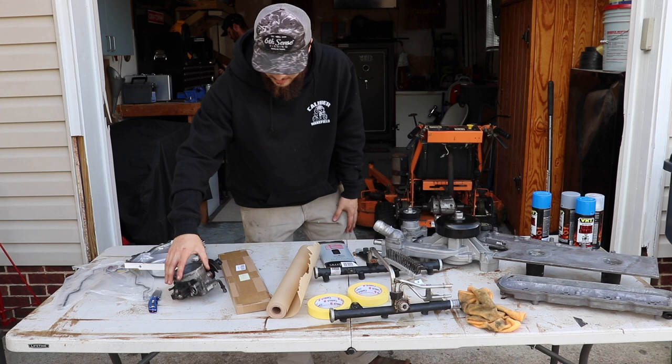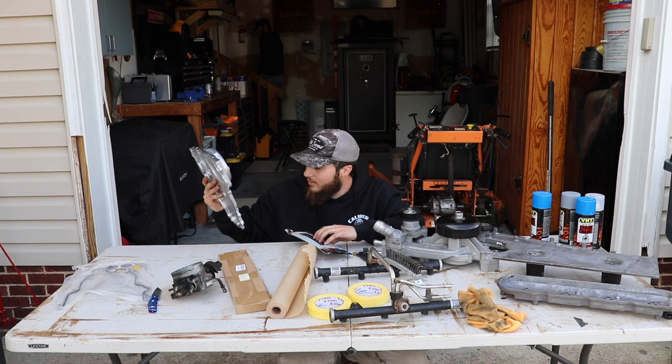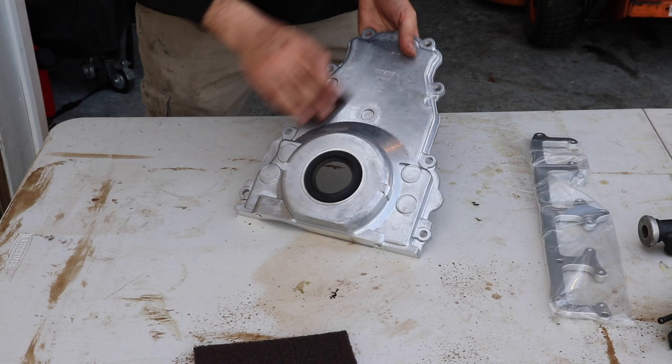Got all our parts laid out. I just got done cleaning up this throttle body as best as I can. What I'm going to do now is paint most of the stuff — the water pump and throttle body might be all right, the timing cover needs it. Anything that has a smooth surface, I go ahead and use the scotch brush, pretty much a 320 grit. It just kind of scuffs it up, and once we do that we'll be able to start laying down our primer.